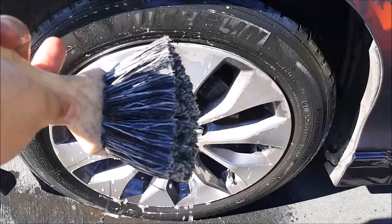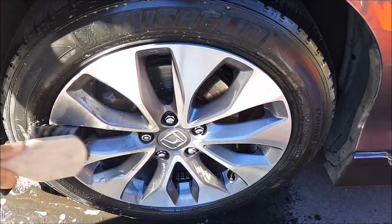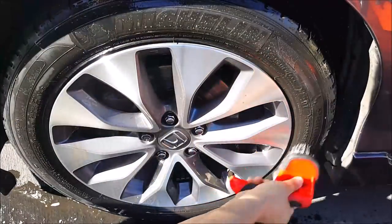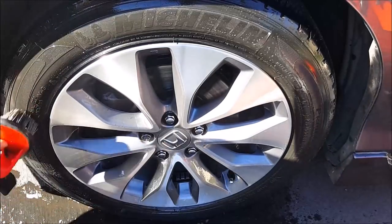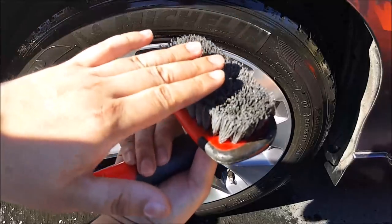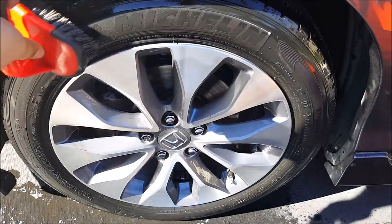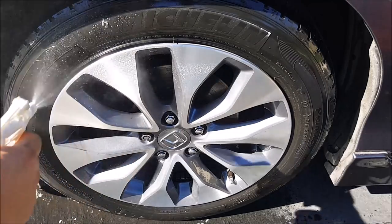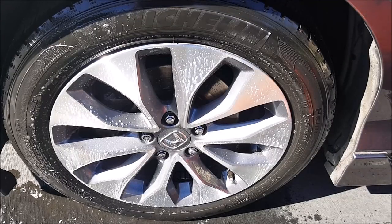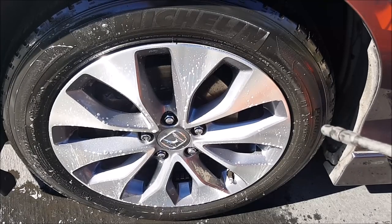And then I'm going to take this brush — it's not going to scratch the paint or the wheels, I should say. This one is more of a hard bristle, so you definitely don't want to use this on the wheel. Just the tire. And one last spray, then hose off.